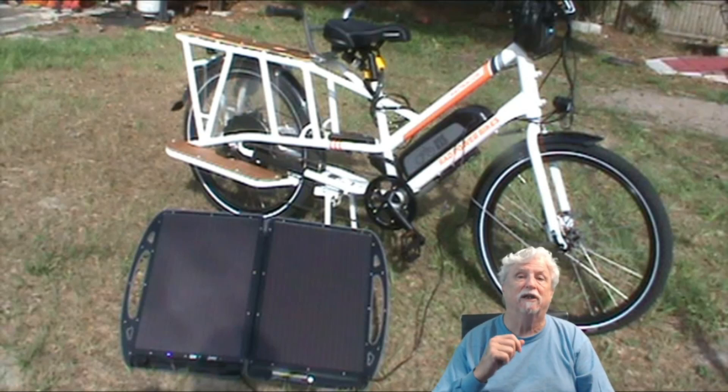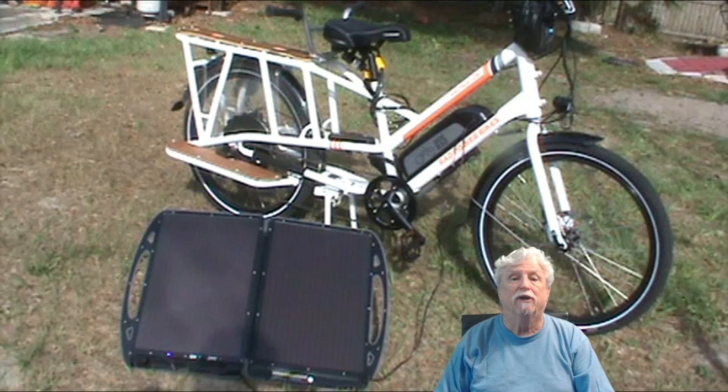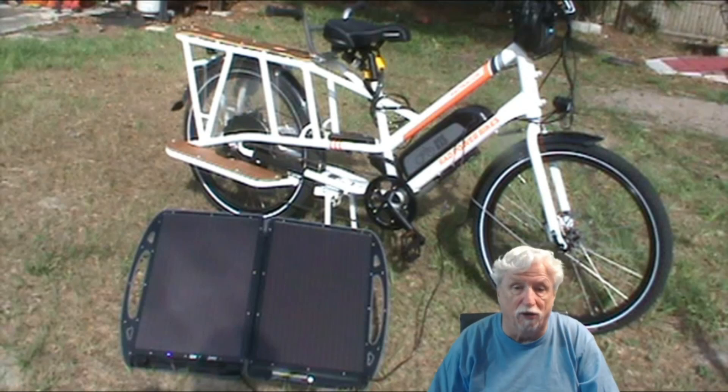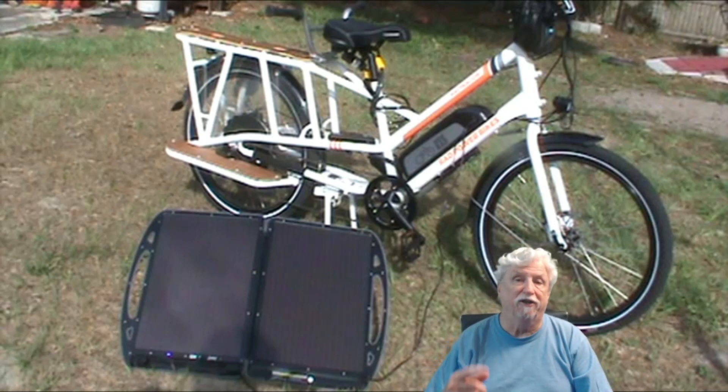I did have to order an adapter, and I'm going to show you in the video the adapter I had to order to go with my 48-volt battery. I just want to share my experience because my brother had an electric bicycle and he said he charged his with solar. I didn't even think about charging it with solar, so I researched it and this is what I came up with.